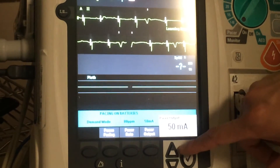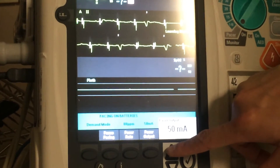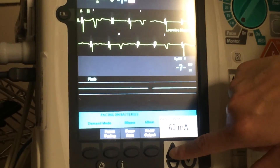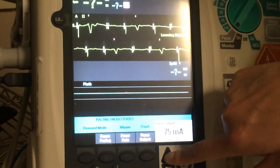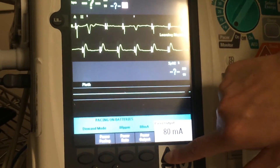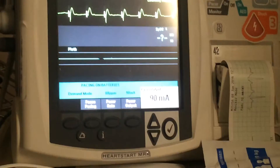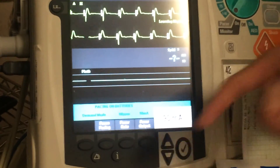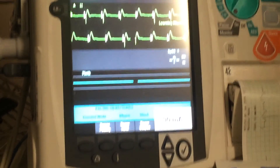You can go through this relatively quickly. The key point is once you start seeing capture, you go 10 milliamps above it. So let's do it — 50, 60: not working; 70: not working; 80 — there you go, you got some capture. Make sure you get 100% capture, then go 10 milliamps above that, and you're done. Just make sure to always hit start pacing, and that's how you pace the patient.